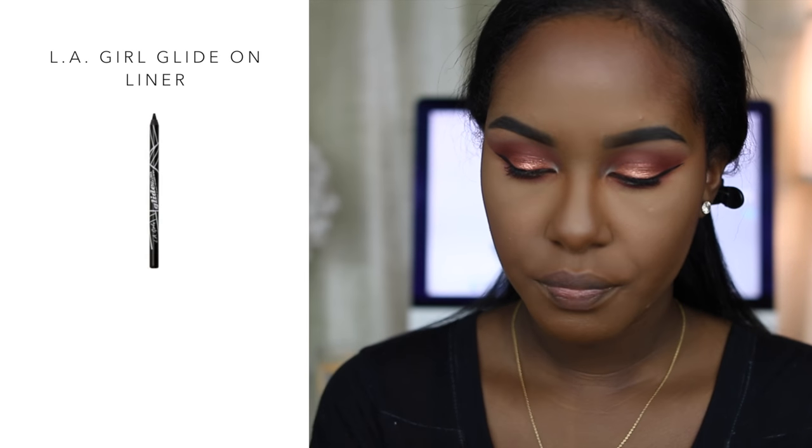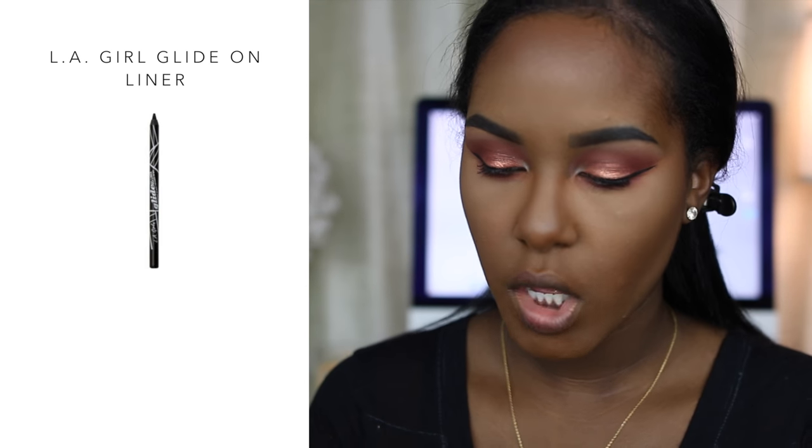Now I'm applying eyeliner to my waterline using the LA Girl kohl pencil. I haven't used this in a while because I've been using my Anastasia kohl pencil since you don't have to sharpen that one.